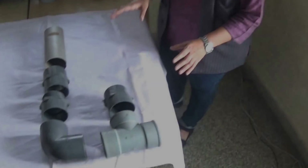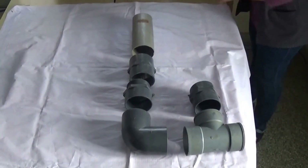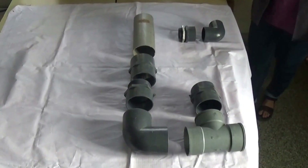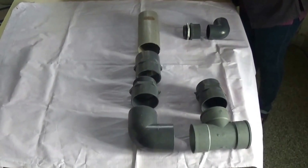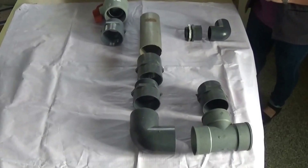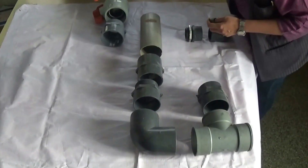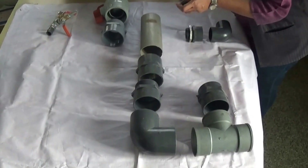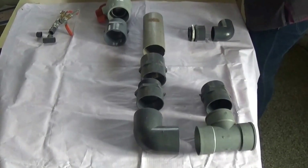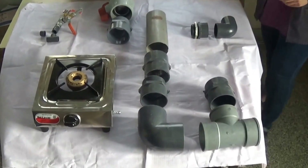What you see here are the components of the feedstock inlet assembly. These two parts together form the effluent outlet assembly. These two parts together form the drainage assembly. These are the components of the gas outlet assembly. In addition to that, we also give a biogas stove which is to be connected to the gas outlet.